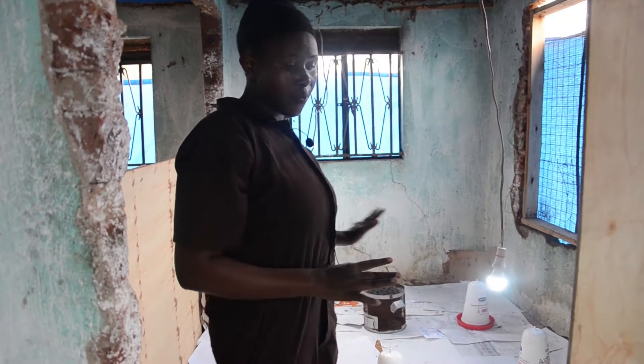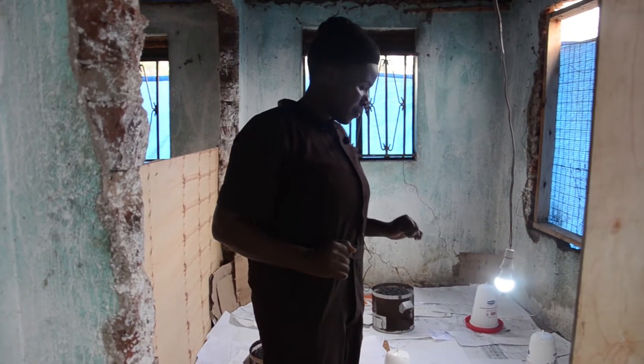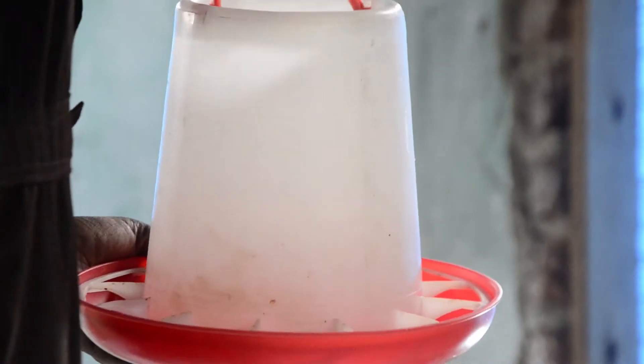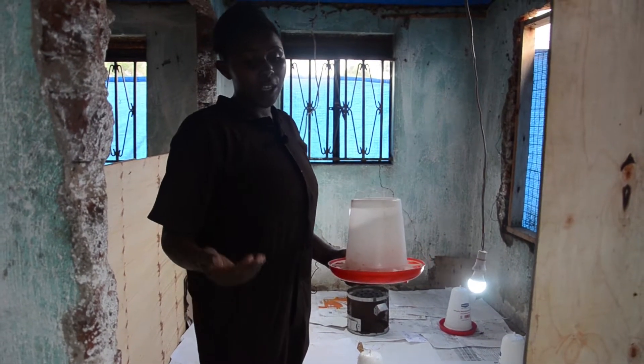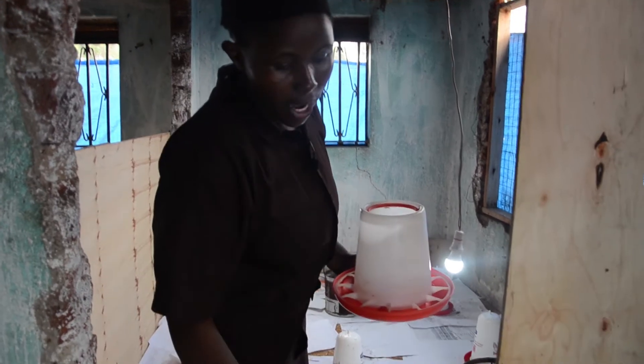Within the first two hours, we are not giving food. After two hours, we are going to give them food. You can use plastic feeders or wooden feeders. At day one, you can use the crumble, the starter pellet, the starter crumble.